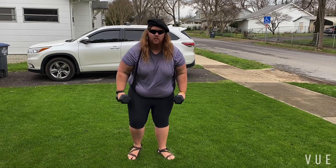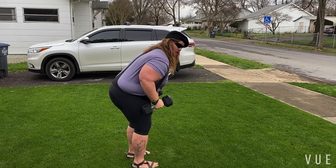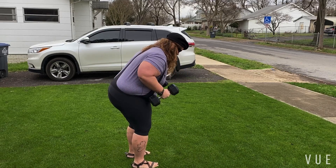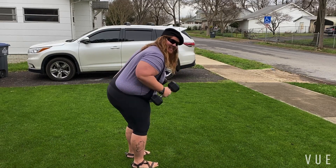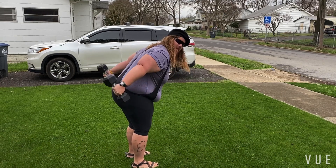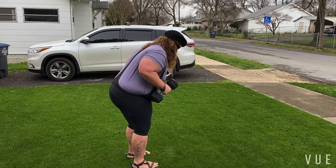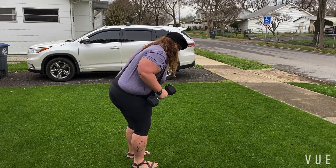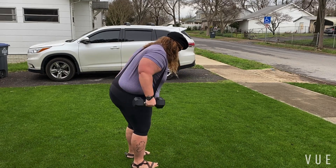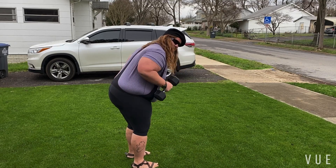Then we can do some triceps. This is serious. Eleven... squirrel on the roof. Plus count: fifteen.